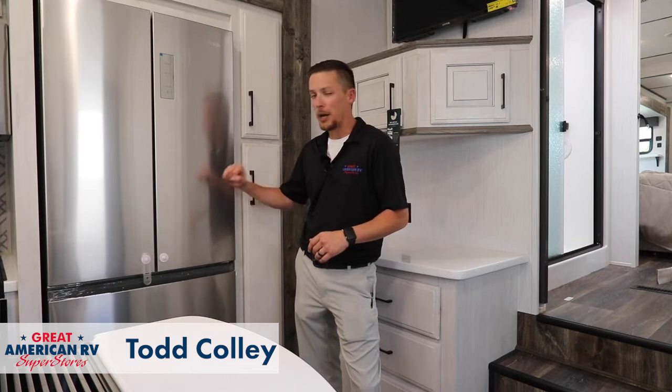Hey happy campers, Todd here at Great American RV Superstores with your next spring tip. Today we're going to talk about appliances and a little bit of maintenance that you need to do to wake it from its wintertime slumber.